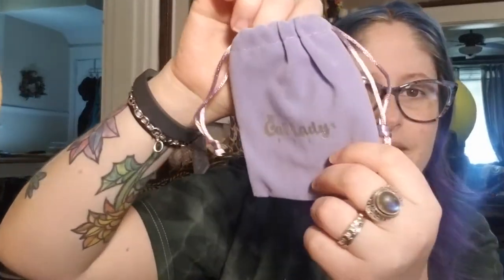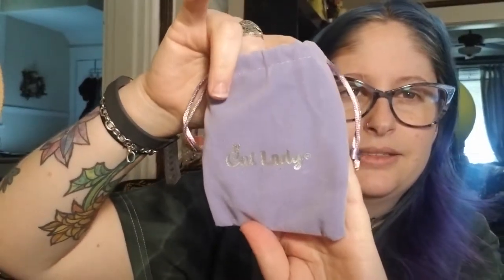Next item feels like a fancy little bag — it's a nice velvety bag that says 'Cat Lady.' Inside is what looks like just a little ring. I'll have to look at the description on that one because I'm a bit confused about what it is exactly.